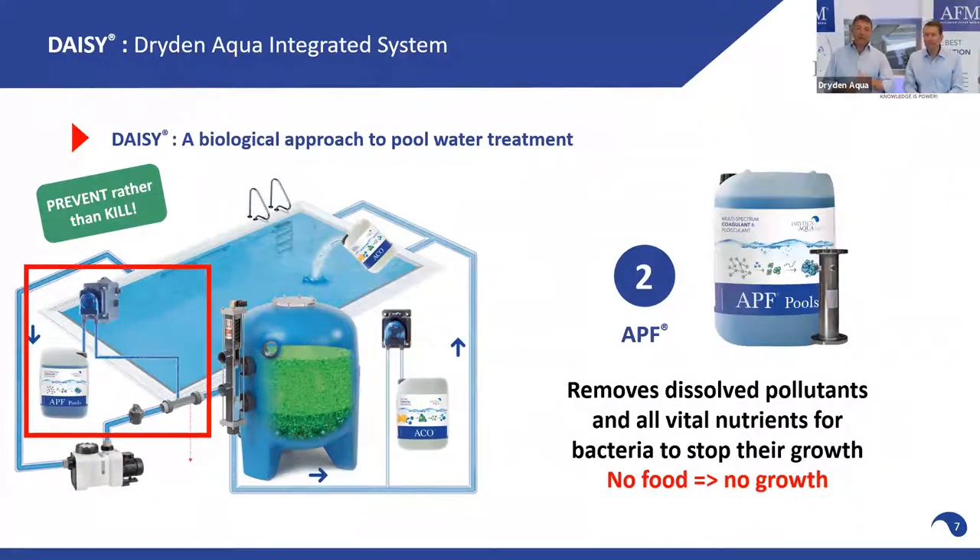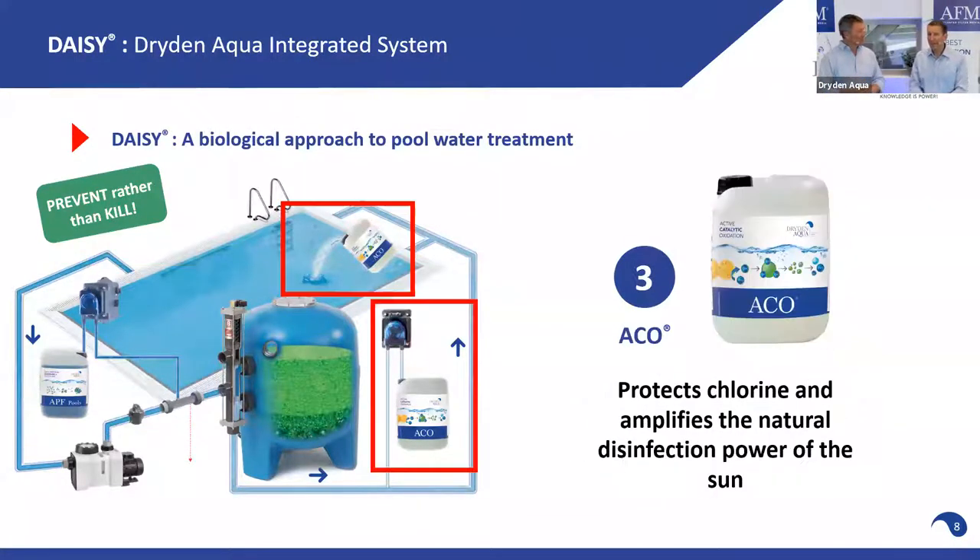Step number two — which we will talk about today in detail — is to remove all the organics, all the nutrients, all the phosphates from the water. The red line: no food, no growth. Not complicated.